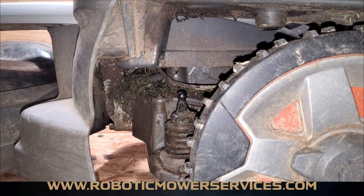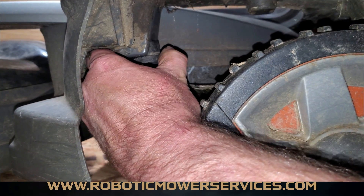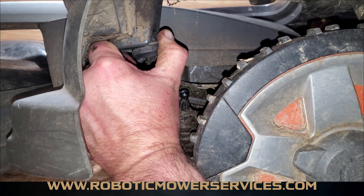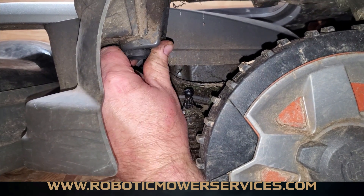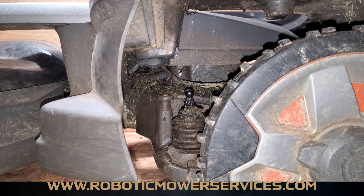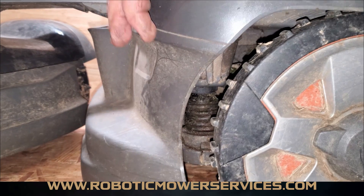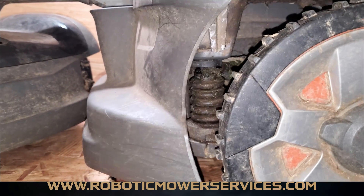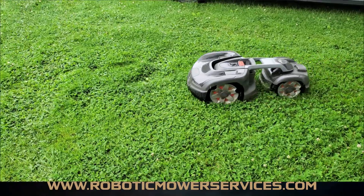With the old bushing out, slide your new bushing in — you can push these in by hand. Once it's in, give it a little spin to make sure it's seated properly and won't fall out. Then snap the cover back down over the joystick, and lift up on the chassis a few times to make sure it's properly snapped on.